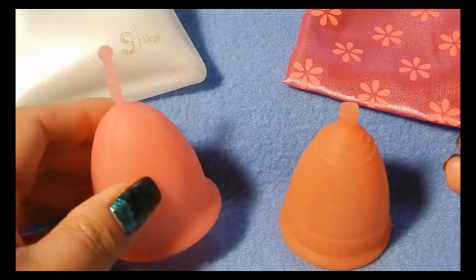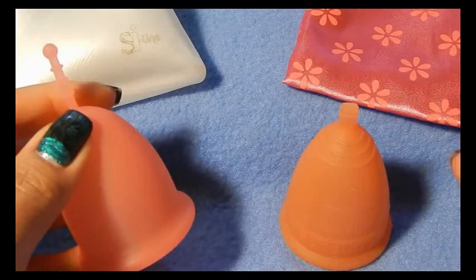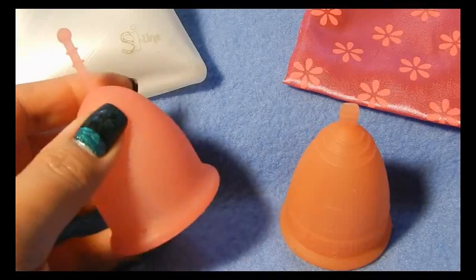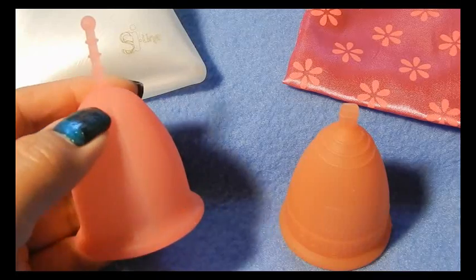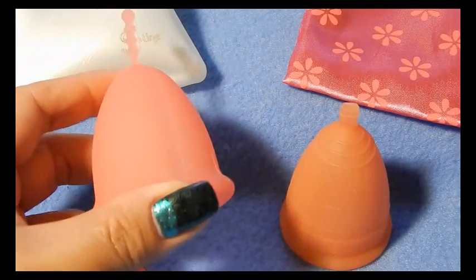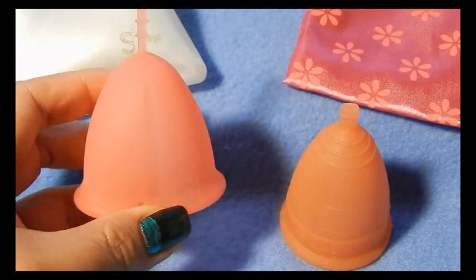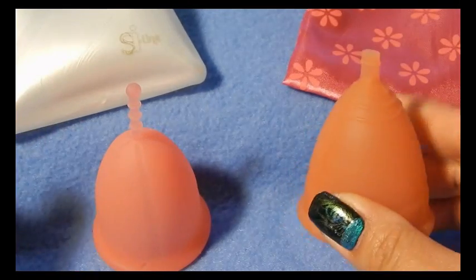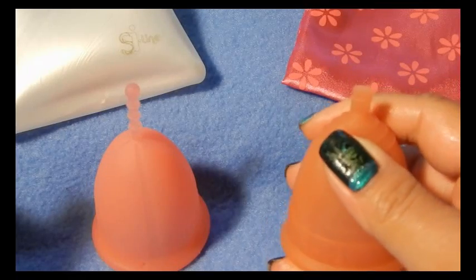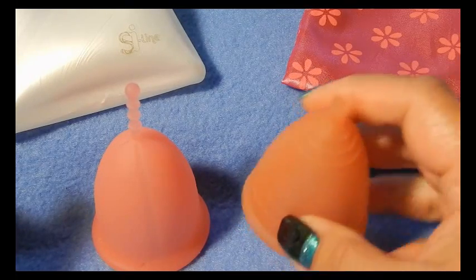I only checked on the Feminine Wear website, and any of the websites that I talk about I will leave in the description below. Their Sibel cups are two different prices for the different sizes. The large size would be approximately $30.50, and the Lunette is originally $39.99. You can find them on sale quite often, or they put up discount codes on their Facebook page so you can check that out. Their link will be in the description below.